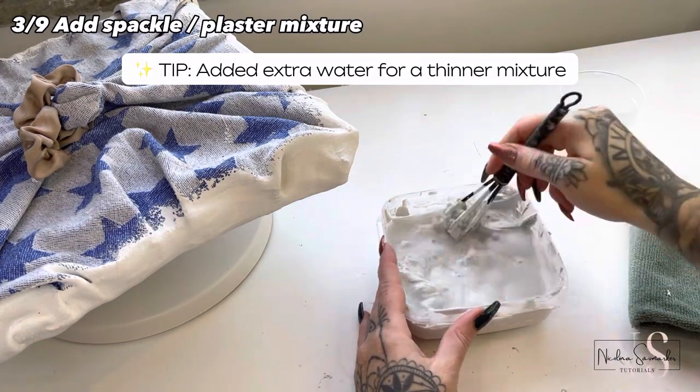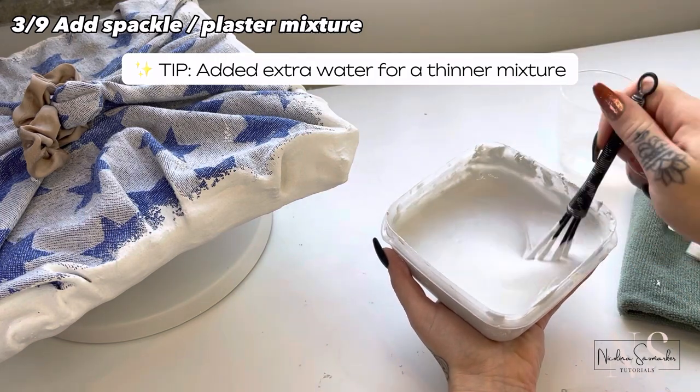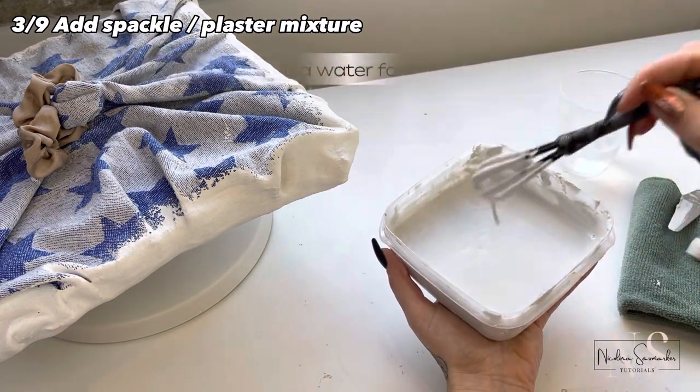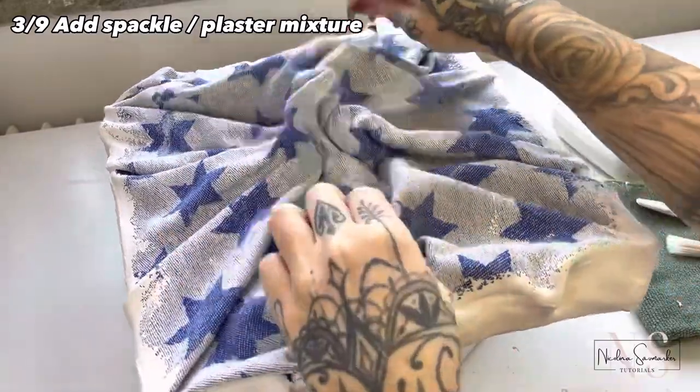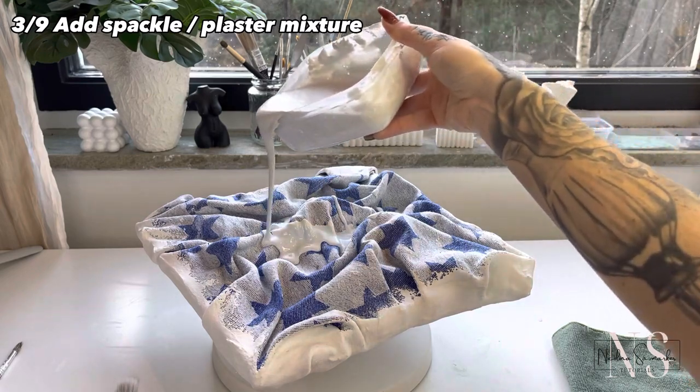Since I want the fabric to really soak up this first layer, I mix in more water for a thinner mixture. I just pour the spackle mix over it and use a brush to blend it out.